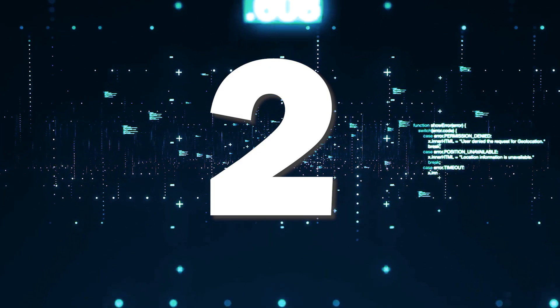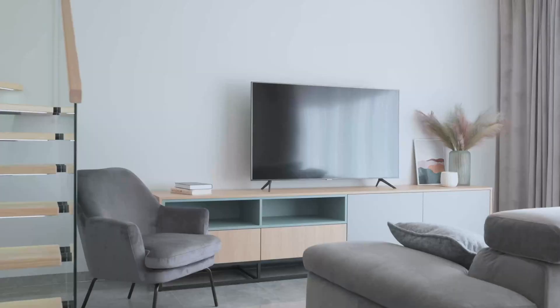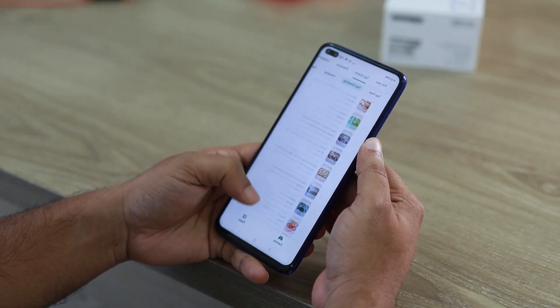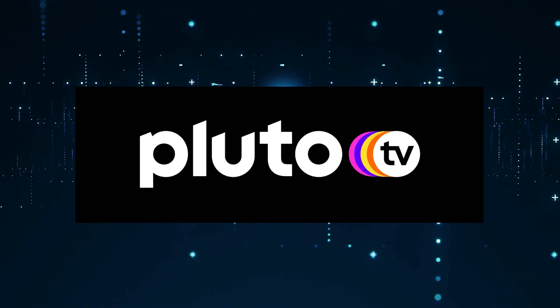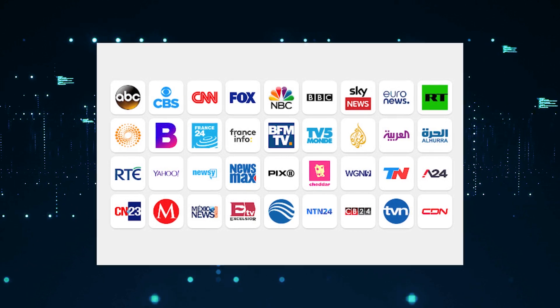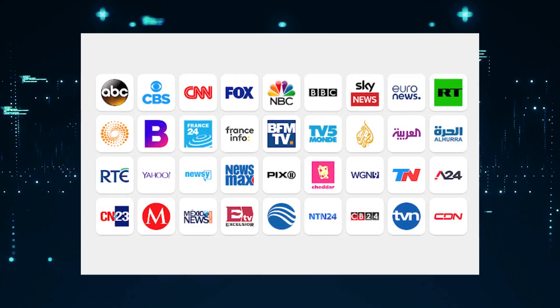If you have a smart TV and a Wi-Fi connection, another way to get free local channels is to download these three apps. The first one is Locast, the second one is Pluto, and the third one is Exumo. Each of these offers a variety of free local channel content.